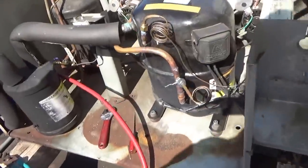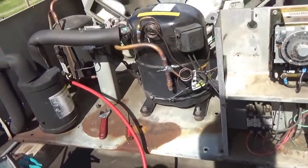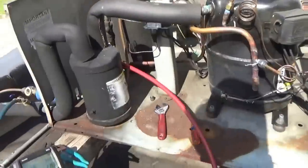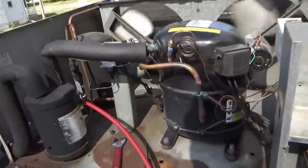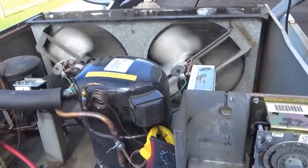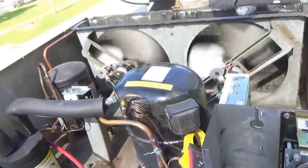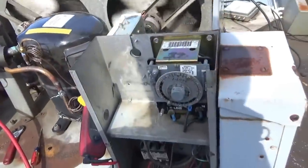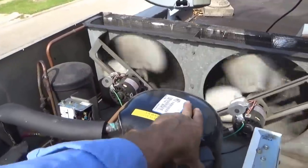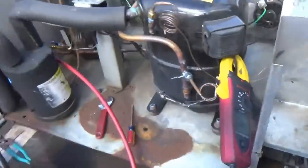I don't see too much wrong at this point. Let's check our amperage — getting seven or eight amps, which isn't too abnormal. It would be nice if the compressor had the run load amps on it like they used to, along with the locked rotor amps. Let's see if we can find the nameplate on this one.